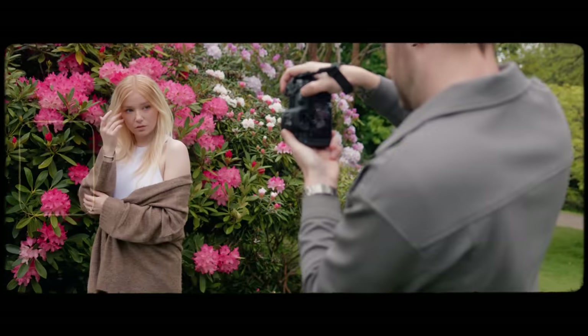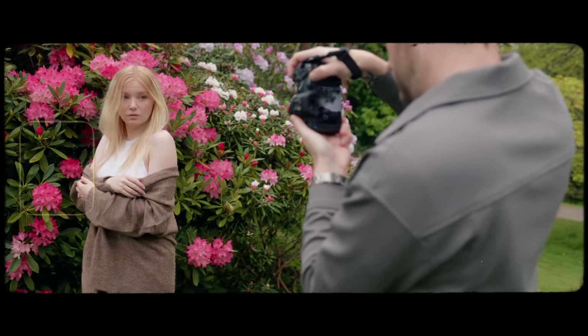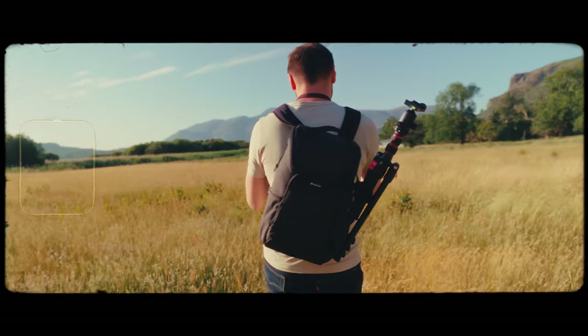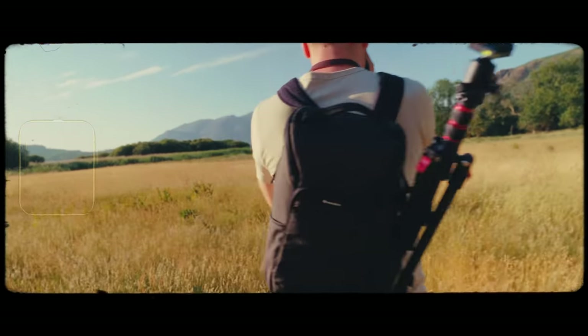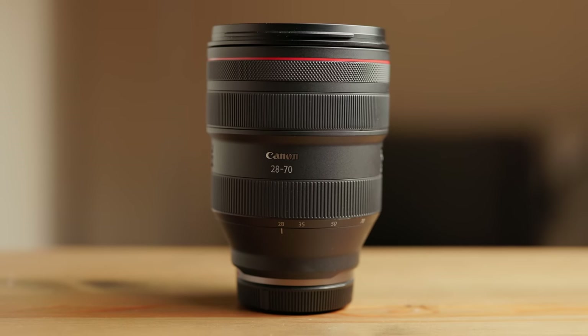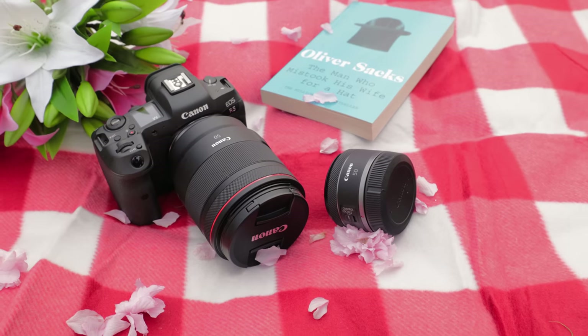Canon RF has been my main camera system for the last few years now, and thanks to that I've had the opportunity to try, own and review a whole bunch of Canon RF cameras and lenses. We all know that RF mount is not cheap, but after having owned the most expensive right down to the cheapest RF cameras and lenses, I know that you do not need the most expensive L series lenses to get amazing results. So this video is hopefully a guide for anybody getting into the Canon RF mount on a budget.